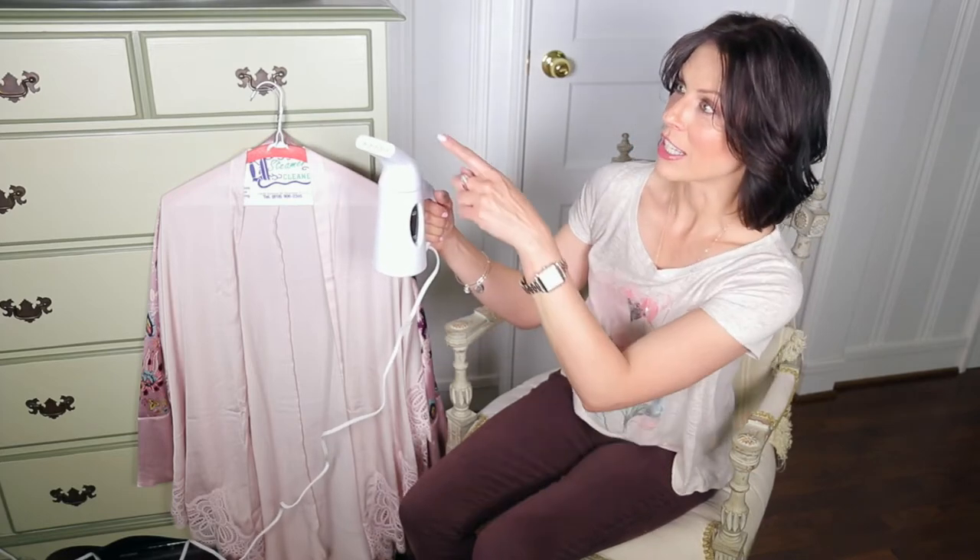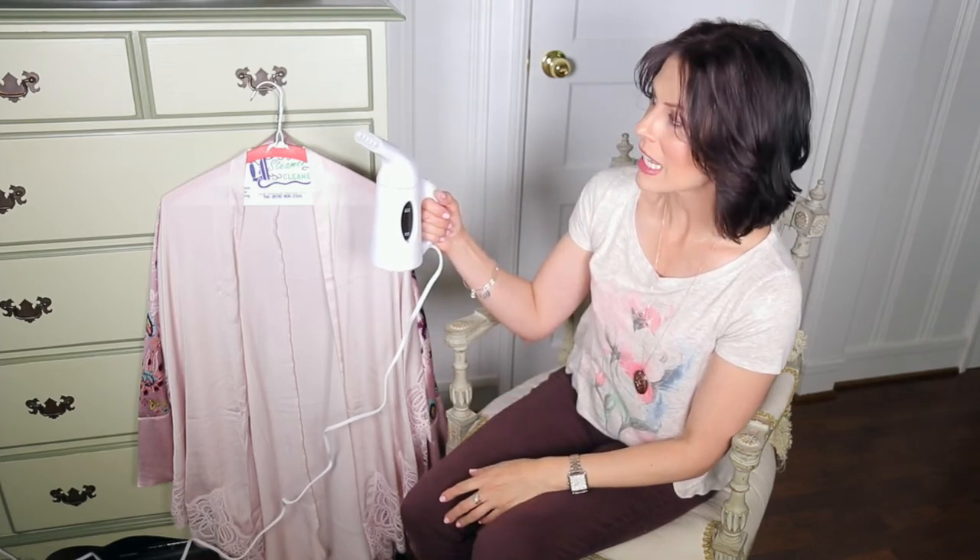We have steam! Can you see it? That was fast! They weren't kidding — that was probably 40 seconds.